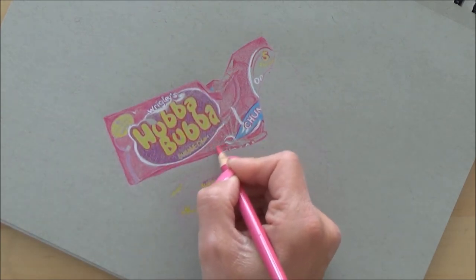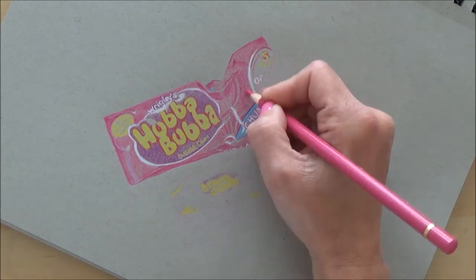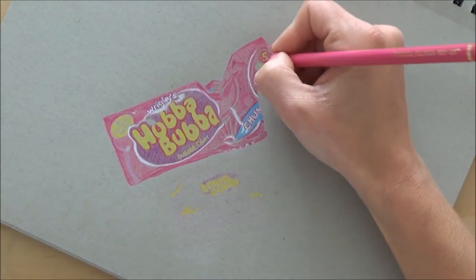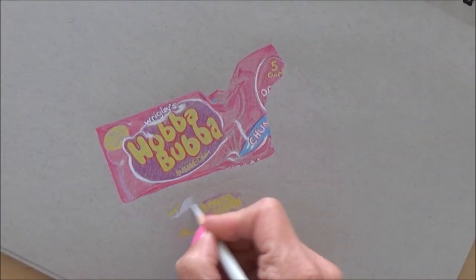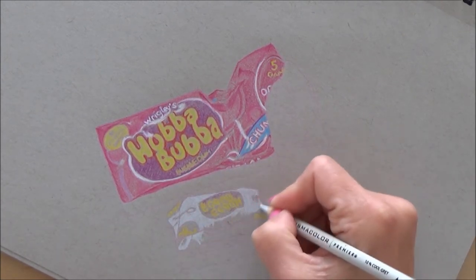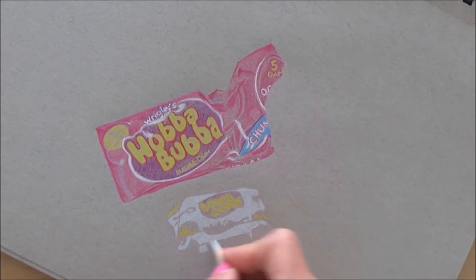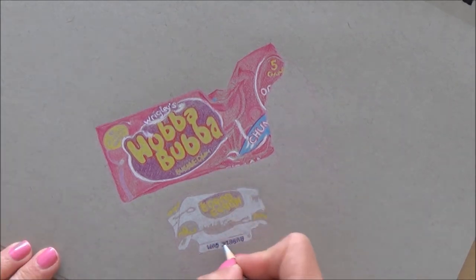The most fiddly bits were the writing, and I think a way around this for next time would be to do the drawing slightly larger — in that way the writing will be larger and less fiddly. But I did have a really good time doing this.